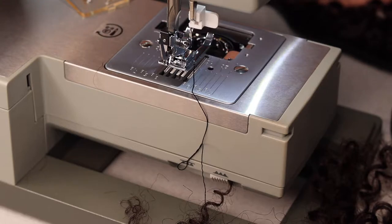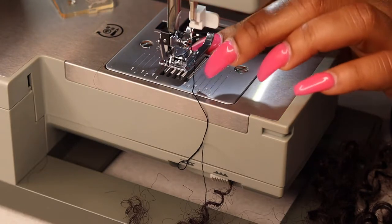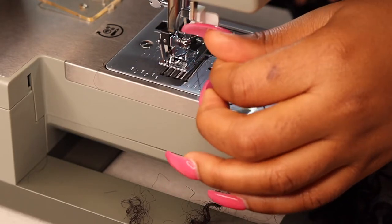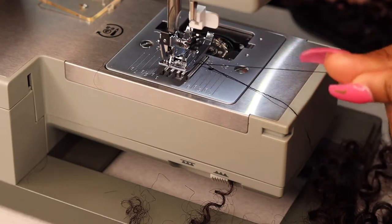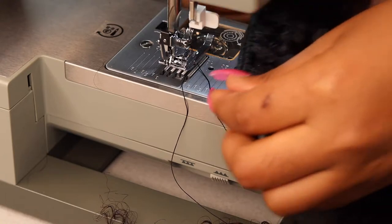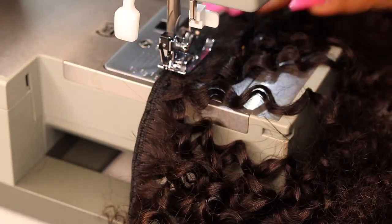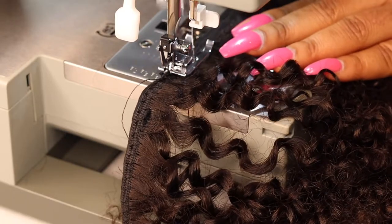Here I'm changing my bobbin because I ran out of thread. Quick tip: whenever your sewing machine jams, you need to check the bobbin before you start sewing again. If you don't check it, the tension won't be right because the bobbin thread isn't placed correctly. This happens when your machine jams and you pull the fabric or the wig to get the thread out — that loosens the thread in the bobbin and removes it from the little hook that holds it. Make sure you check that before sewing again.